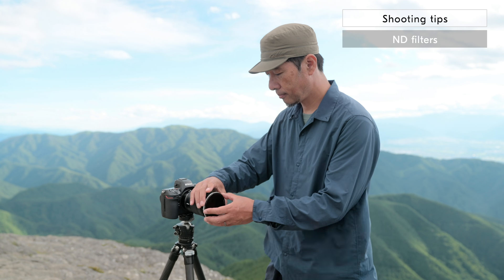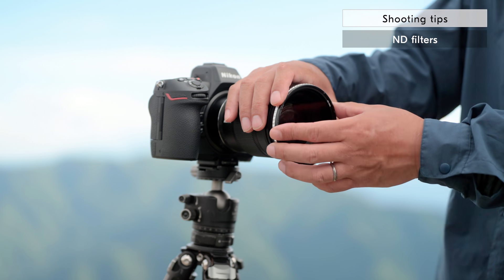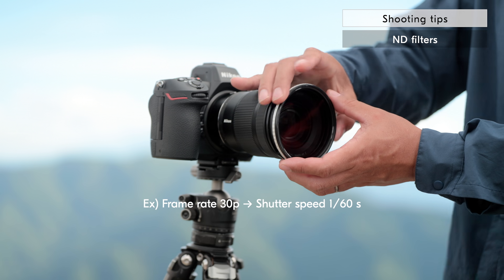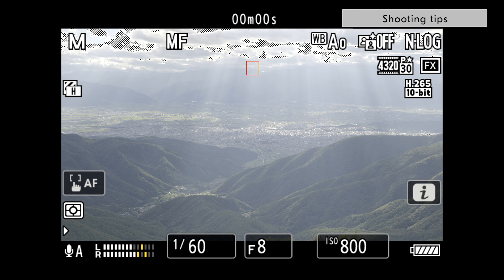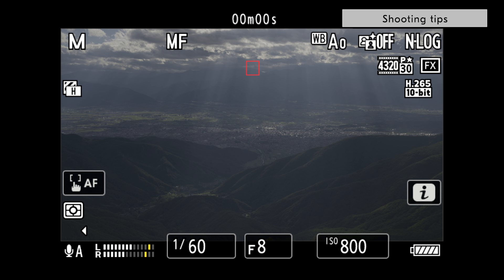Next, we will introduce using ND filters. As a good rule of thumb for video, you should set your shutter speed to be double that of your frame rate. It is recommended to use a variable ND filter, which allows you to smoothly adjust to a correct exposure without changing the aperture or shutter speed.